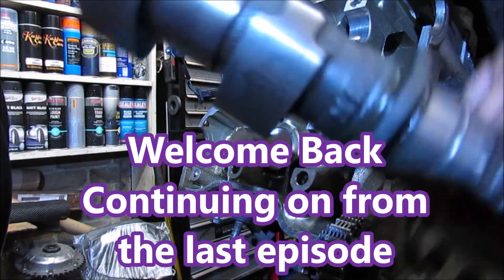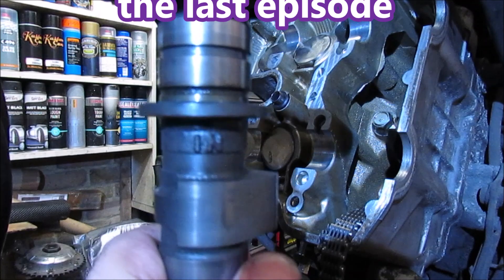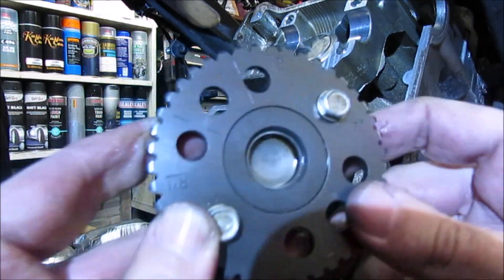All right, making sure you get them the right way around - that is the 'in' side. As you'll see the markings indicate the correct orientation.